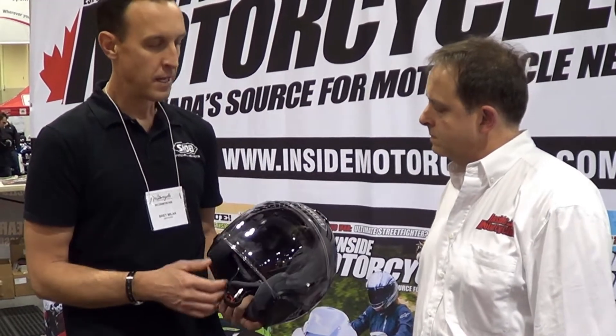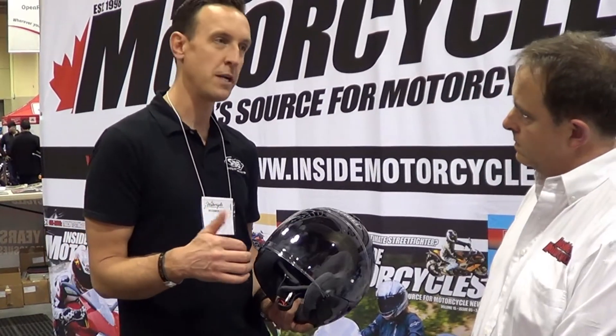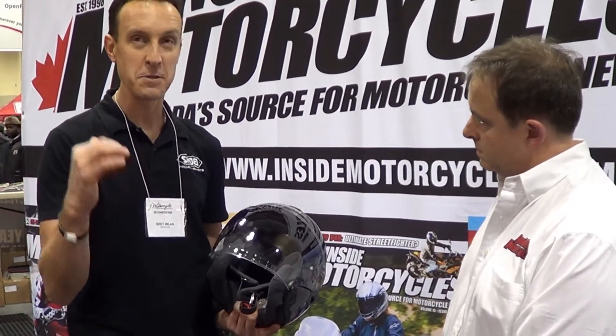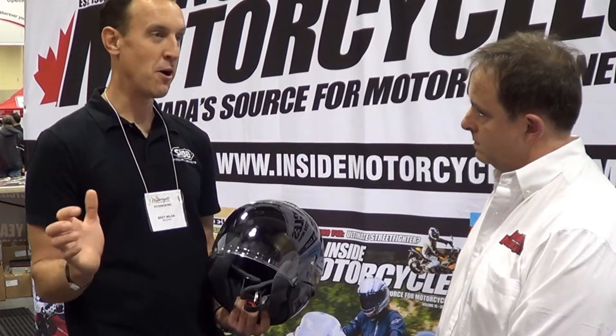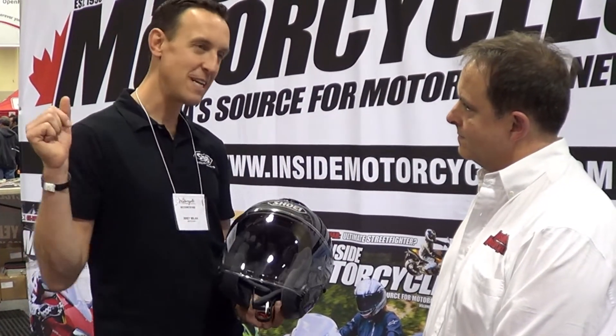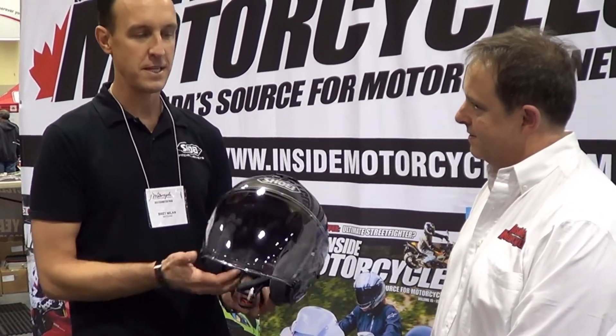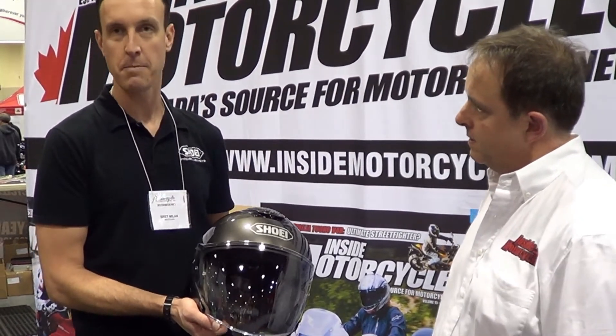Both of these helmets are brand new. I just got them in our California office on Monday, put them in a box and shipped them up to our Canadian distributor, Motoman. They were supposed to arrive Wednesday but didn't show up — we got a little panicky. They showed up Thursday, so we overnighted them to the show and had them on display Friday. Look for these to be hitting dealer shelves starting in about February.